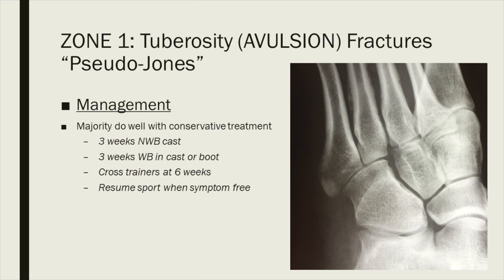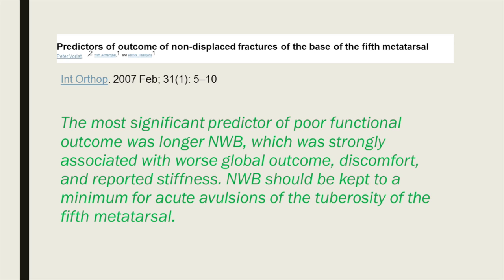Being well vascularized, these fractures do very well with conservative management. My protocol is non-weight-bearing in a cast for three weeks — the only reason for non-weight-bearing at this stage is to treat the swelling and pain. By three weeks, they should be weight-bearing either in the cast or the boot. At six weeks they transition into cross-trainers and can resume sport once symptom-free. The most significant predictor of poor outcomes is keeping them non-weight-bearing longer; the sooner they start weight-bearing, the sooner the fracture unites and the better the function.